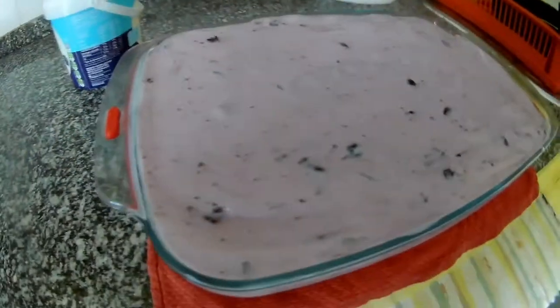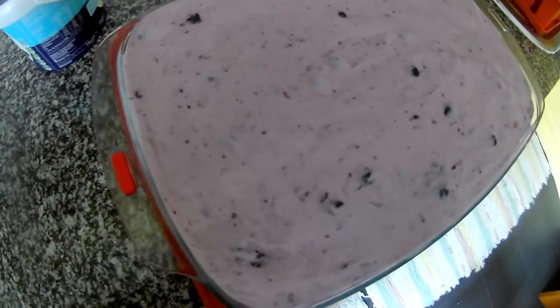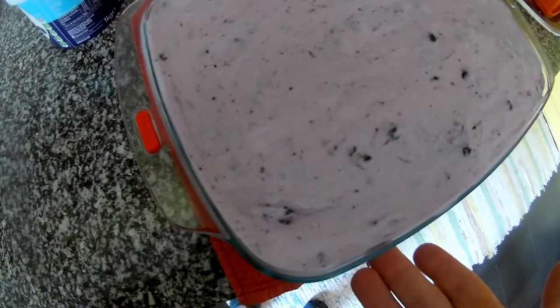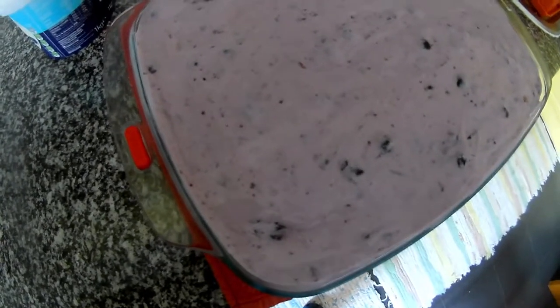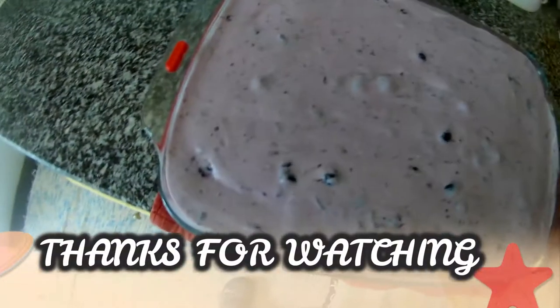It needs to go in the freezer for at least a few hours to soak properly — for the yogurt to go through the biscuits. It's good if you do it in advance, like the day before. I'm preparing it now around lunchtime so that for the evening, when the kids come from summer camp, they can have a treat.